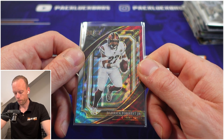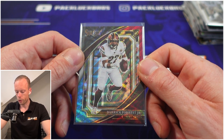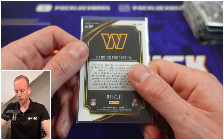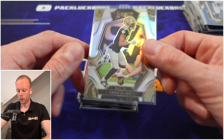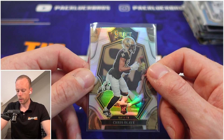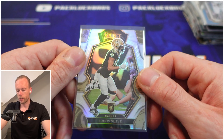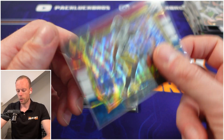Derek Forest numbered to 149. It's interesting — the red white and blue for AJ Brown was 249 and this is 149, which is quite odd. They're all over the place with the numbering. Then Chris Olave on the silver premier level — I have to say this is a nice looking card, especially the photography. I love this card.